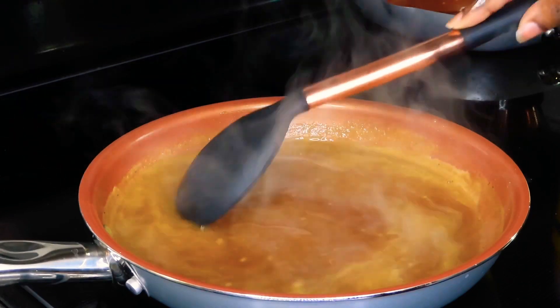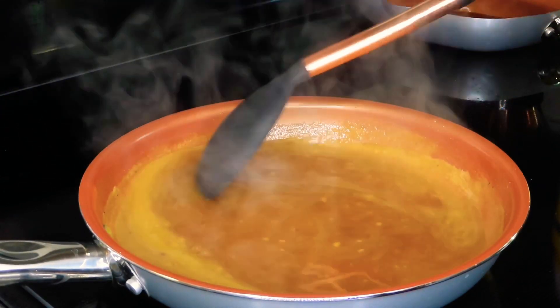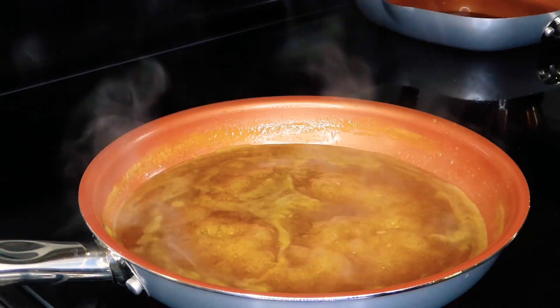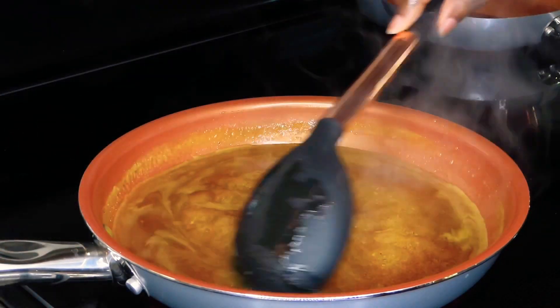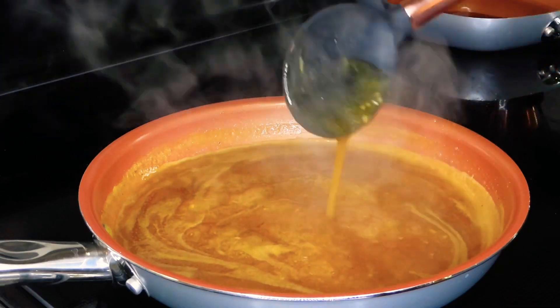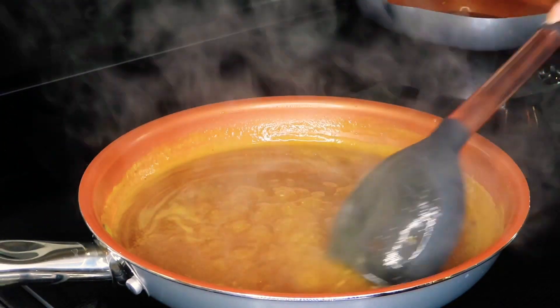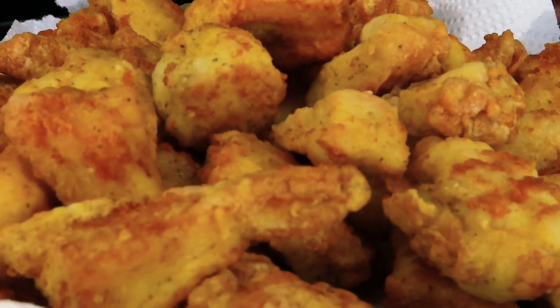Give it a good mix and continue to let the sauce simmer for a few minutes, making sure to give it a stir every now and again. Then it'll look like this — nice and thick. It looks so good! Now we're going to go ahead and put in our fried chicken into the sauce and let everything marry together.